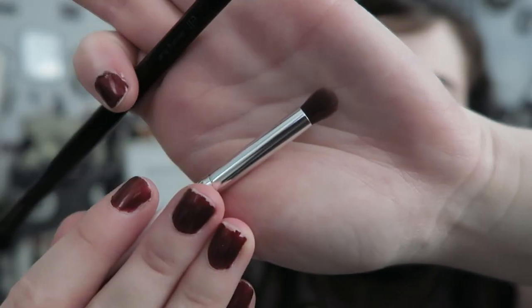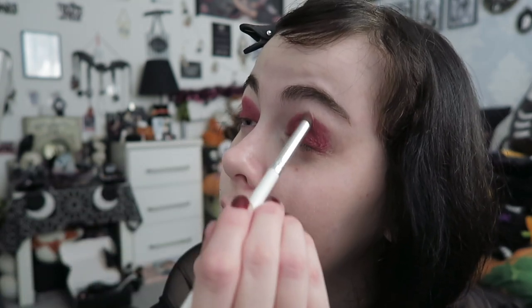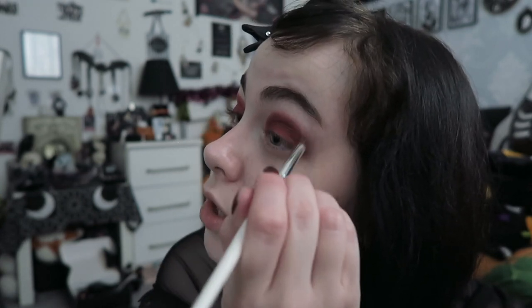Now we're going to blend that out. The two brushes I use are the ELF Crease Brush and the ELF Blending Brush. I use the crease brush first — it's smaller and I go in really tiny circles around the crease to get it as smooth as possible. One tip I learned: if you hold the brush closer to the bristles it's more pigmented, whereas holding it at the end applies less pressure for blending. Hopefully that helps if you struggle to blend eyeshadow like I did.